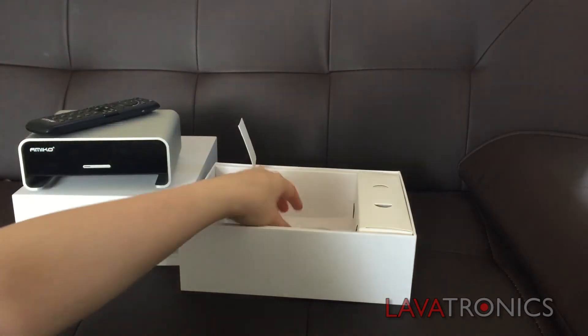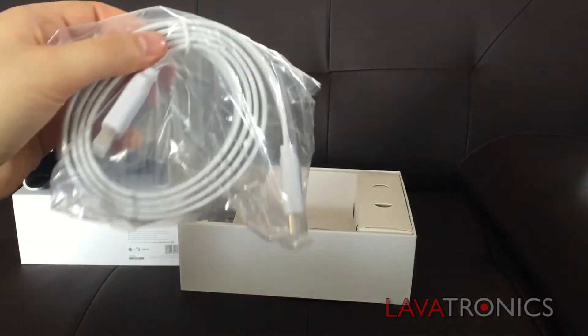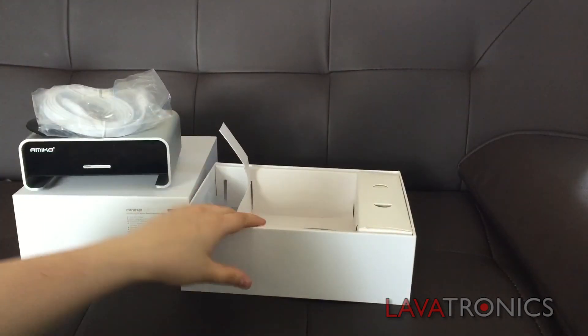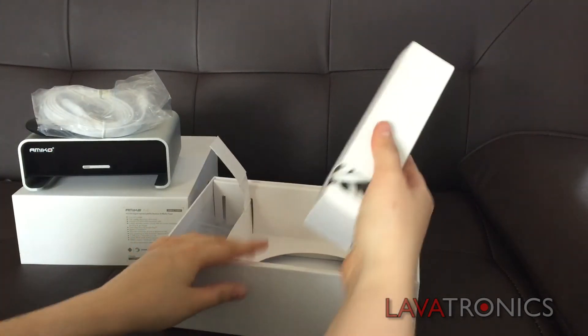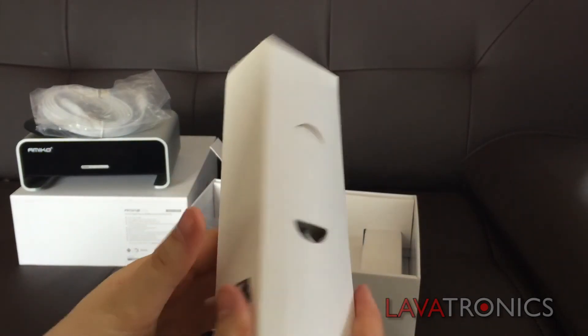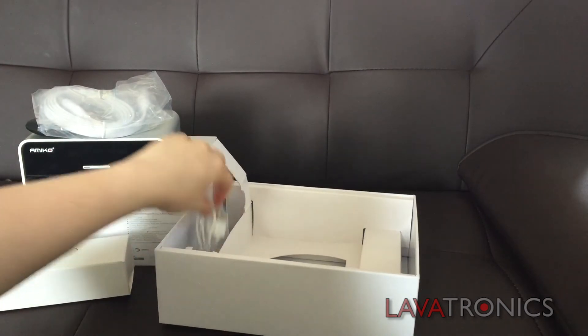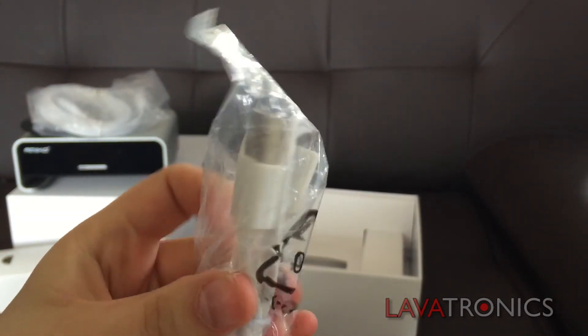Here we have a white HDMI cable to match the receiver's theme. You can really tell this receiver has had a lot of thought put into the design. In this box, we have a power cable for the receiver as well as a wrist strap for the remote control. And finally, we have the charger cable for the remote as no batteries are needed.